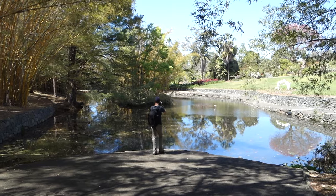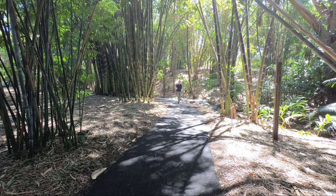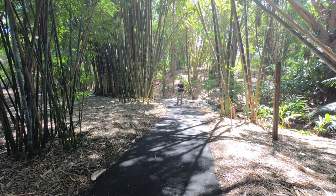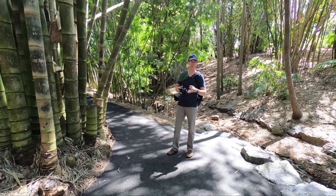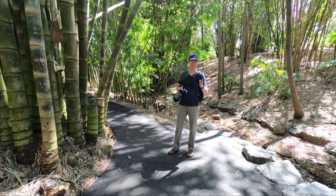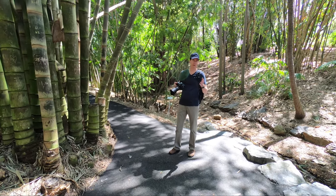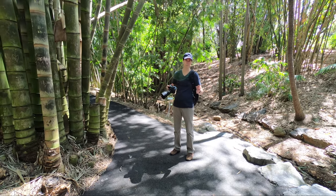Literally every lens manufacturer makes this focal range. It doesn't matter if it's Sony, Nikon, or Sigma — they all make a 24-70mm. In fact, Nikon released the 24-70mm as a kit lens, granted it was an f4 lens, released with the Z6 and Z7. Although that was an f4 lens, it does say something about the focal range and how commonly it's used.